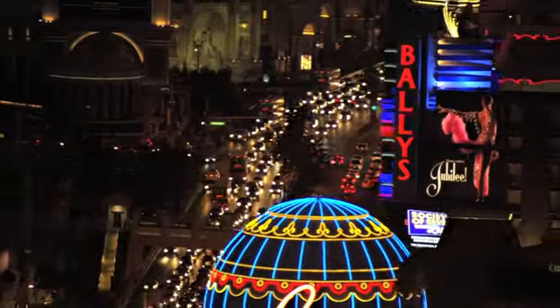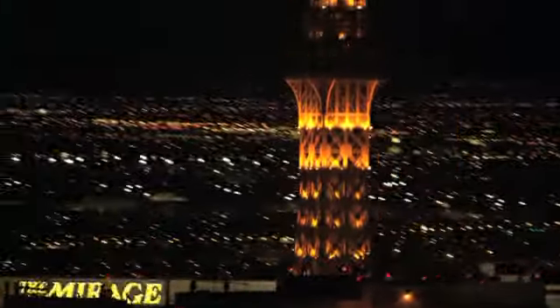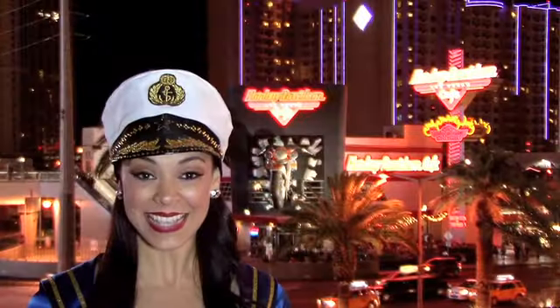Are you ready to see this new machine? Are you ready to see this amazing new machine? Here we go folks, count it down with me: ten, nine, eight, seven, six, five, four, three...